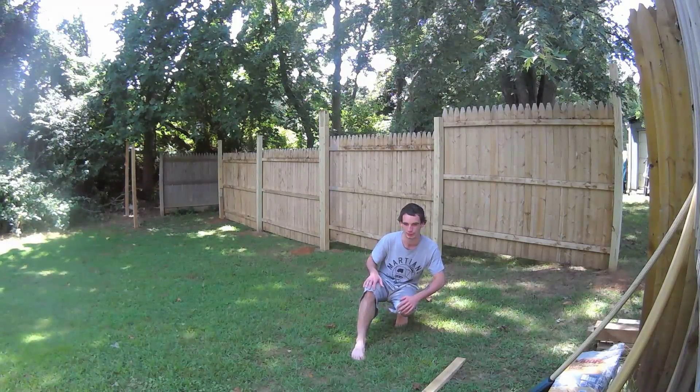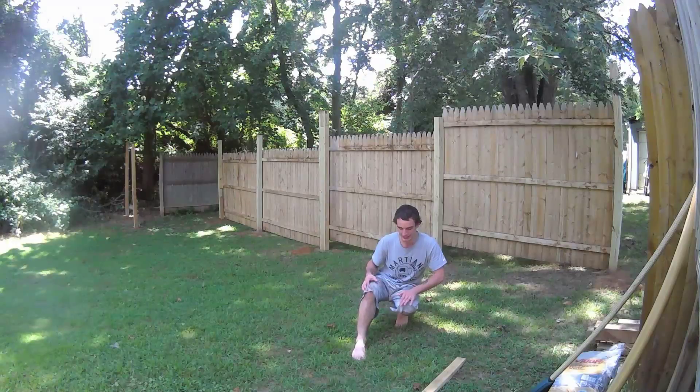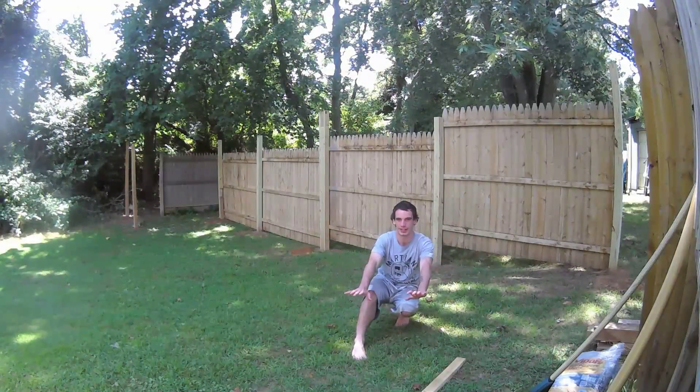You shouldn't be pushing off so much with this leg — you want to work away from that. You want this leg to be doing all the jumping, your twist will get you around, and you want to push off with your hands to get the momentum.